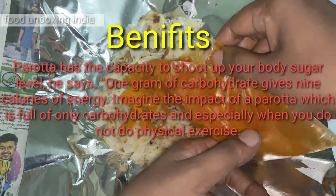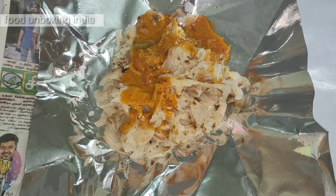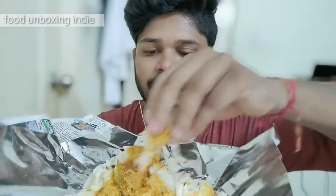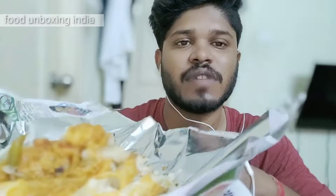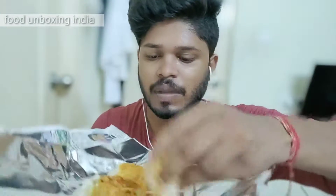Pour the curry like this, and once it is done you need to eat. Let me eat and show you. I poured that curry inside the barota. Let me first have it normally — if you have it normally it will also taste well and good. Now I'll take some barota and mix it with the curry.